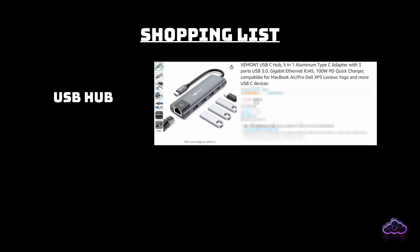To make things as brief as possible, there are two main things you need to get. First, you need a USB hub — this will solve all of your connection issues. It doesn't need to be this one, but make sure to have at least one Ethernet port and three USB 3.0 ports besides the charging port.